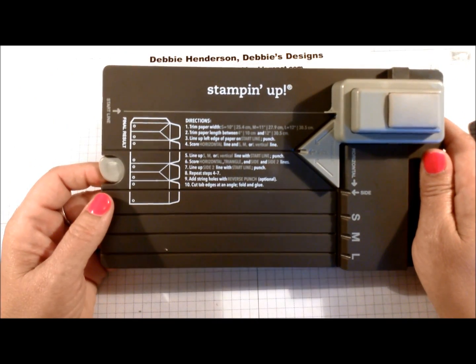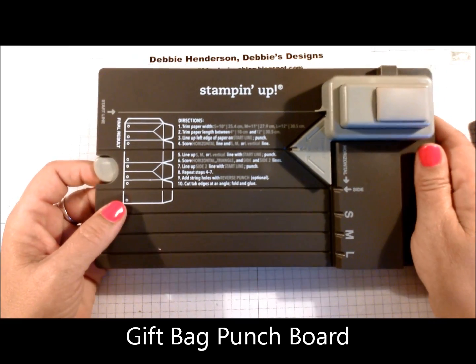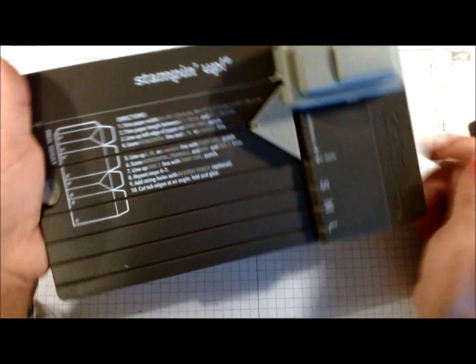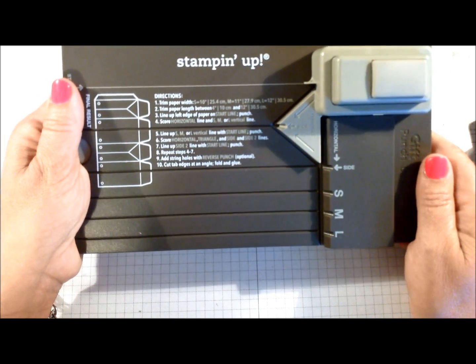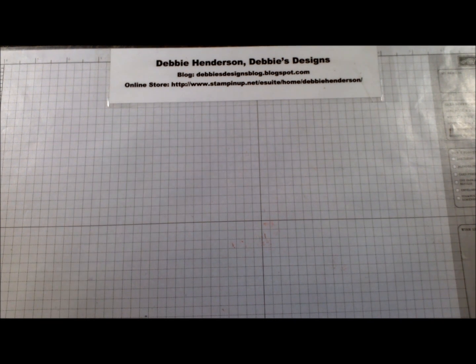Also new is the Gift Bag Punch Board. I haven't tried it yet but it's quite small to store, and all the directions are on here, so I'm going to try this one out right away — you'll probably be seeing a sneak peek coming up soon.